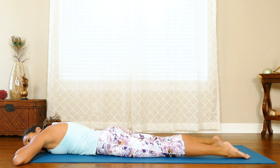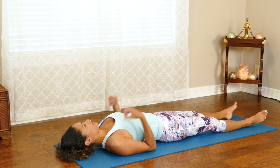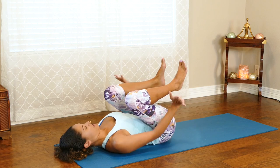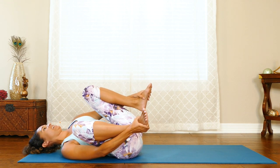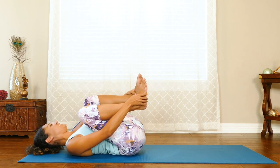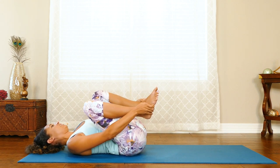Whenever you're ready, come on to your back. Laying on our backs, we're going to bend our knees and grab the outside of our feet, bringing our knees into happy baby. We can roll side to side, roll up and down that spine a little bit, really massaging any areas where there's still some tension — maybe the lower back, maybe the side of the back. Whatever feels good.